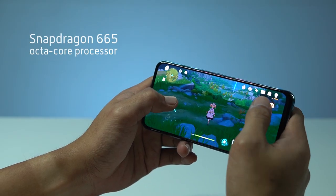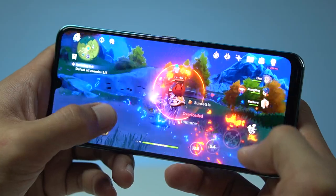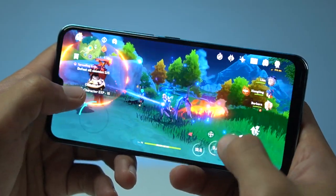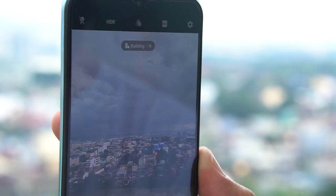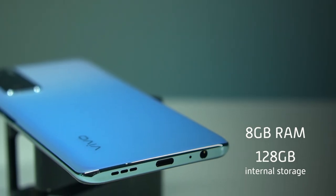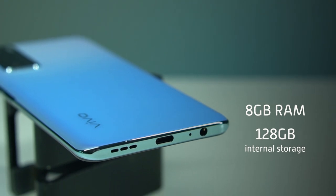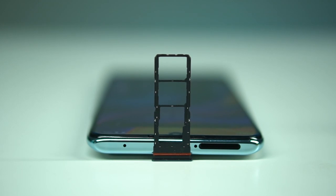Inside, an Octa-Core Snapdragon 665 runs the show. This chipset promises more efficient performance as well as smarter features like AI, responsible for 3D face unlock, object detection for its cameras, among others. It's accompanied by 8GB of RAM and 128GB of internal storage, meaning it should handle multitasking and has room for quite a number of files. If you demand more space, you can always go for an additional microSD card.